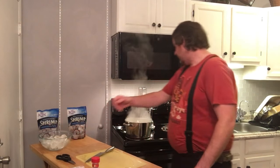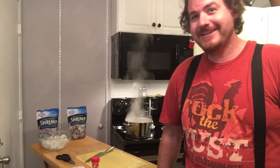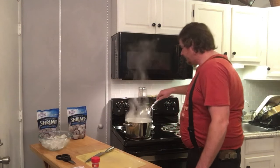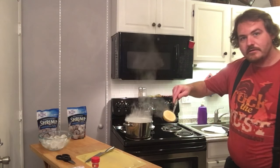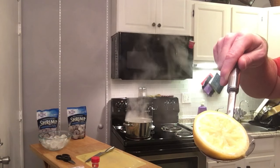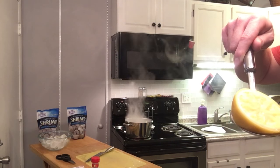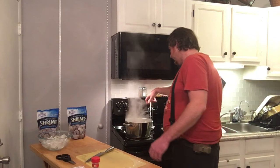I can definitely smell that pickling spice now. When we finally get smell-o-vision installed on Today with Paul, you're going to figure this out real quick. You can smell that pickling spice quite well. Let's look at this lemon - it's a cooked lemon. See how the juices have come out quite a bit? And where are they going? Right into that water, just like we want.